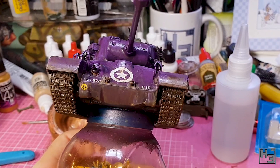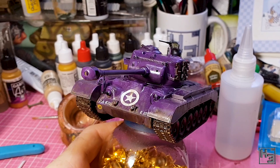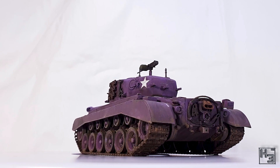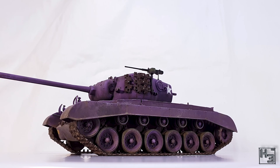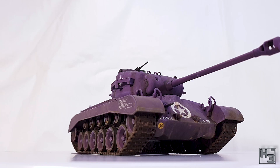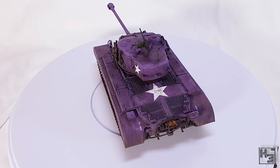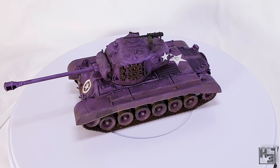I sprayed the model with a coat of AK Interactive ultra matte varnish. My mighty and very sensible purple Pershing is now complete, and I'm pretty happy with it. I really like the purple colour I've achieved. I also opted for the full purple tank — one of the camo variations in-game has a green gun barrel because if the barrel is camouflaged the enemy will think the tank has no gun. I think having it entirely purple looks more better. I actually wrote 'more better' — that's good English.